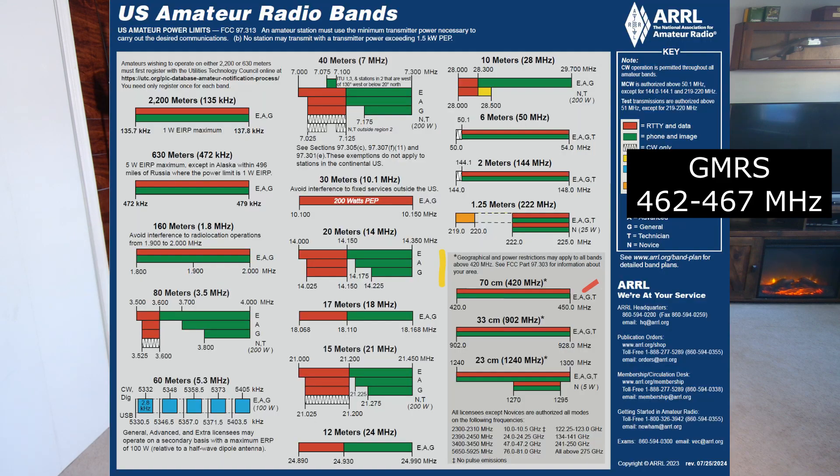I want to give a quick explanation on what an unlocked radio is. An unlocked radio is simply a ham radio that you can buy, and sometimes they just come unlocked and will work on the GMRS frequency. It's a ham radio that can tune up into the GMRS frequency ranges and channels. Sometimes, with a radio like a UV5R, you just do a button sequence and you can unlock it to transmit and receive on GMRS frequencies. That's all that that is.